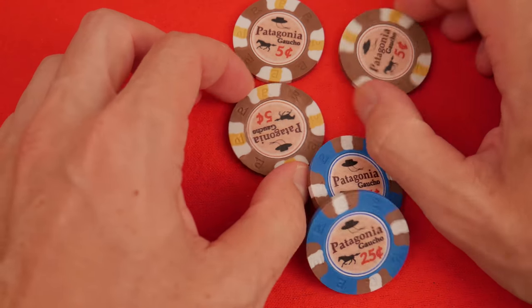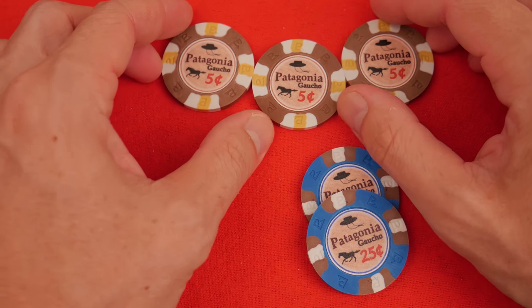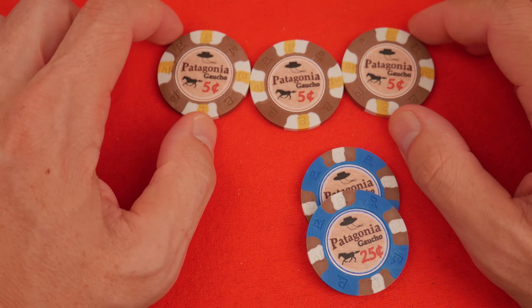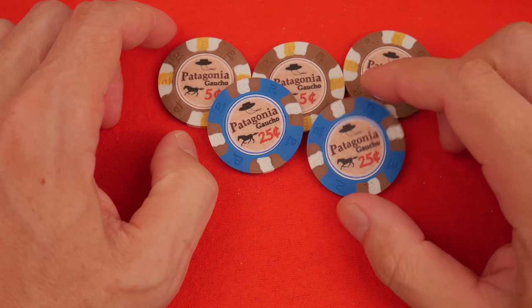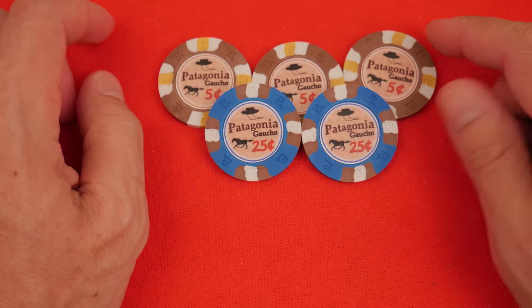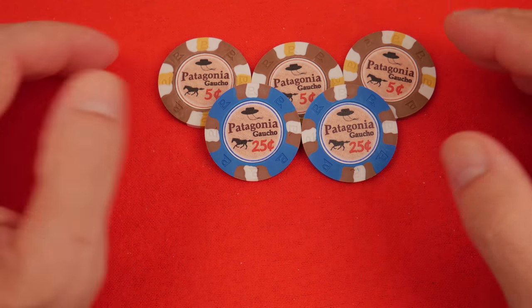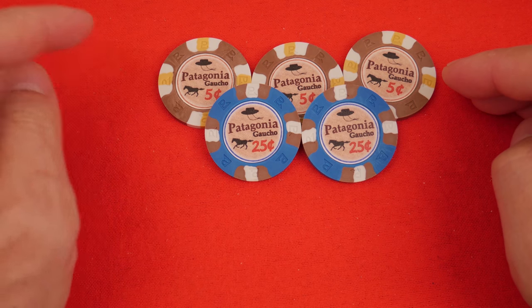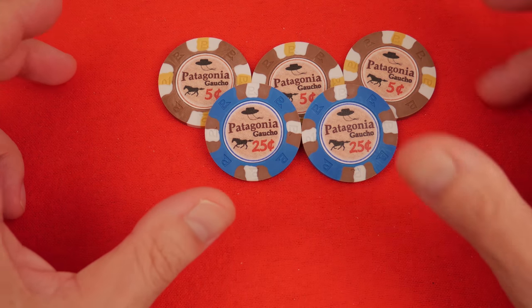First thing you need is a need — does that make sense? I was looking for a low-stakes, micro-stakes set. I get it — you can see five-cent, twenty-five cents, we know it's micro stakes. Travel set. One of the conditions of a travel set is that the chips have to be durable and inexpensive in case they're stolen, lost, or beat up.